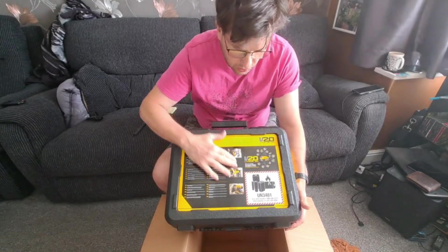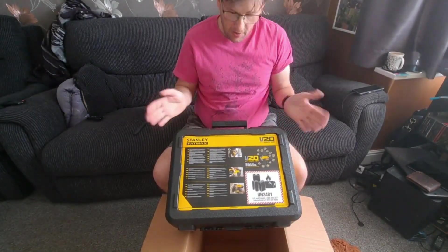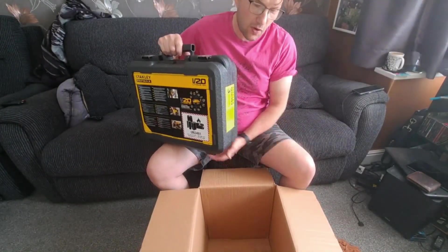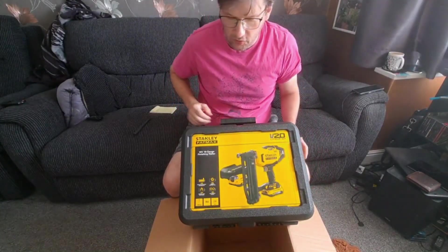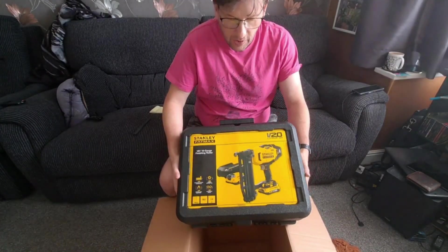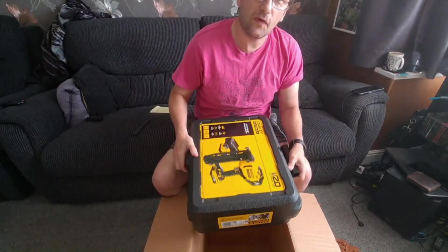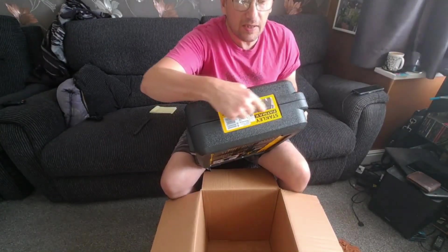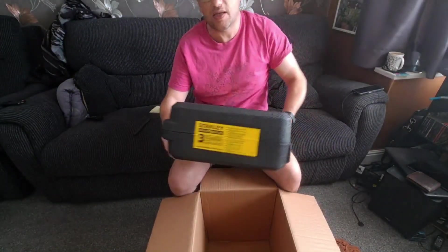The rear of the box just shows it in use in pictures, and you've got all the different languages. First impressions — by the way, it just came in this cardboard box. I kind of figured it would be the nail gun but we're getting lots of stuff delivered at the moment. Normally when I do unboxing I do the full unboxing, but this is just how it came — it is sealed here with two labels, so this is a genuine unboxing.